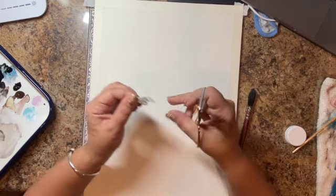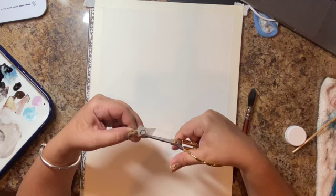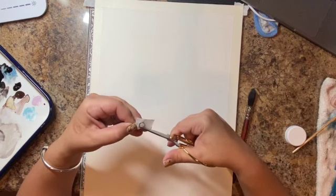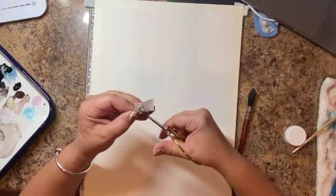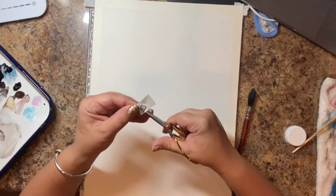Hello everybody, welcome to my channel. I am doing a sunset water tutorial today and it is a beginner level, so everybody can do this — I promise you.